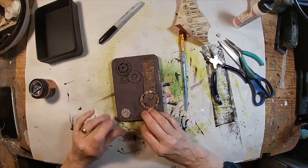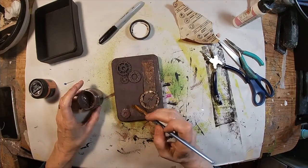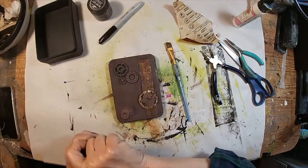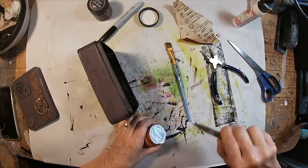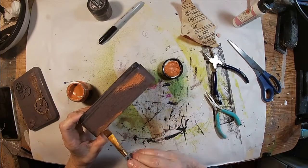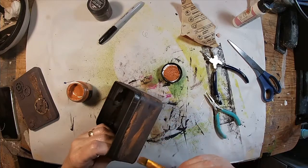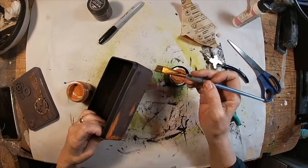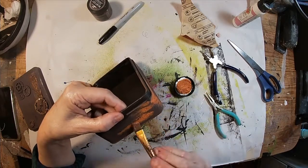I've pulled off that little flower and I'm going to put a little small washer there, which I think looks significantly better than that flower did. Once again, this is something that you have to put on to your liking — the way I'm doing it may not be the way you would do it. I am just dabbing it and kind of painting it on where I feel like the color might have rusted and shown through.